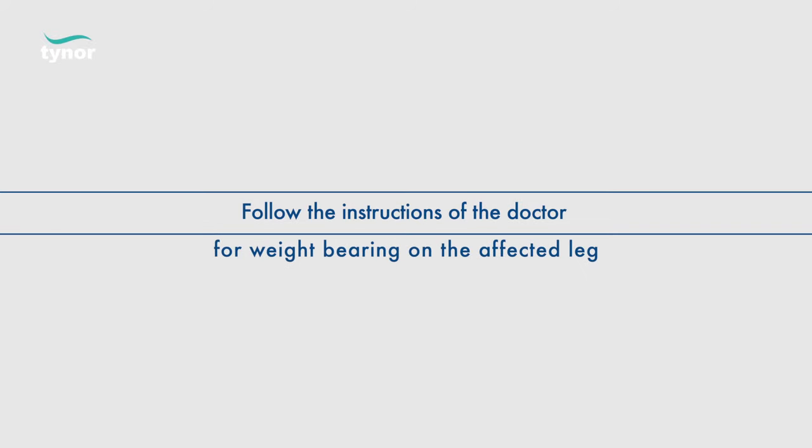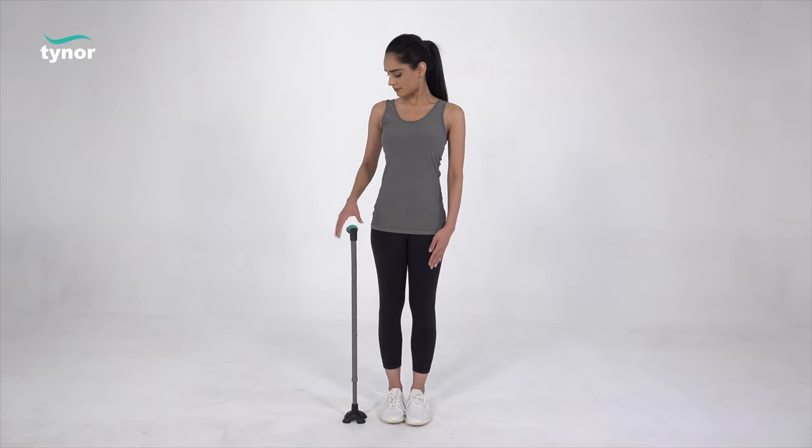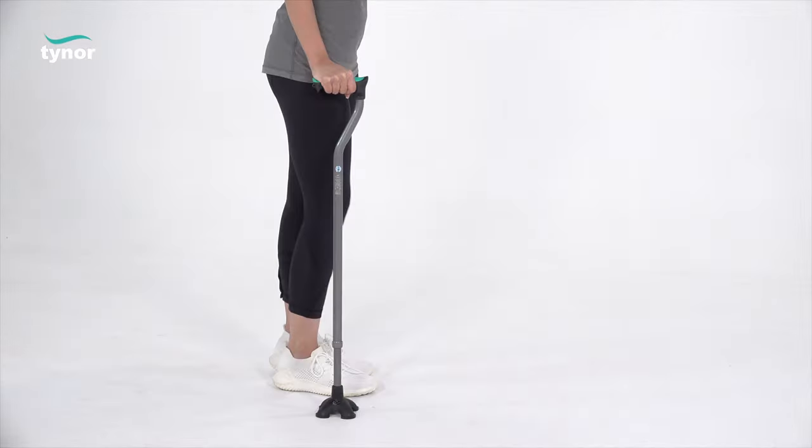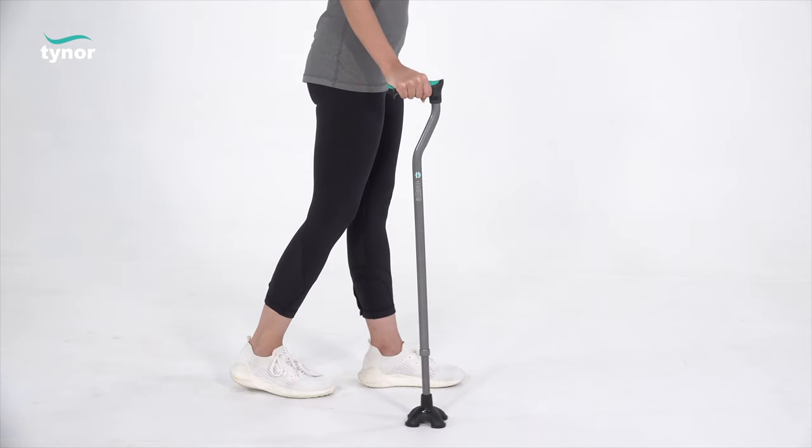Follow the instructions of the doctor for weight bearing on the affected leg. Hold the stick on the opposite side that needs support — that is, if your right leg is injured, hold the stick in your left hand. To start, place the tip of the stick about one small stride ahead of you and step off on your injured leg without putting weight on it.